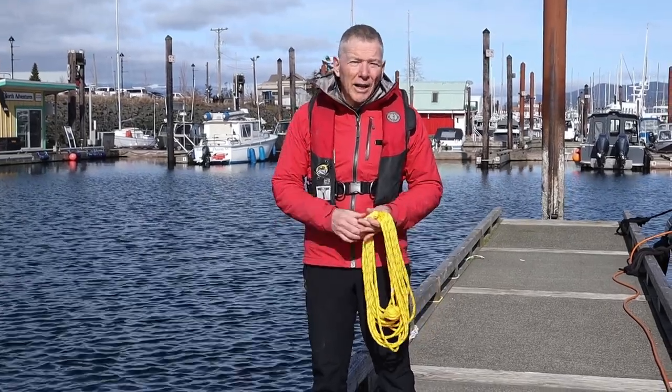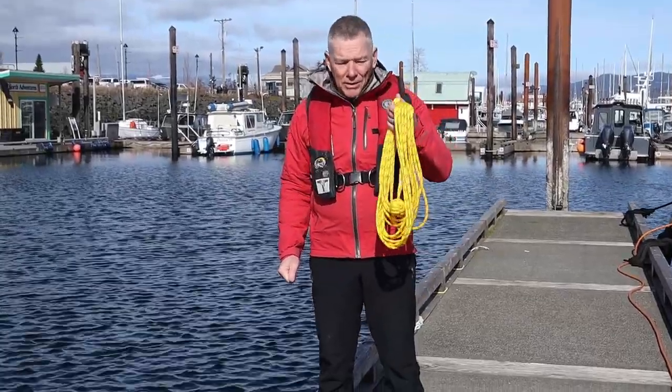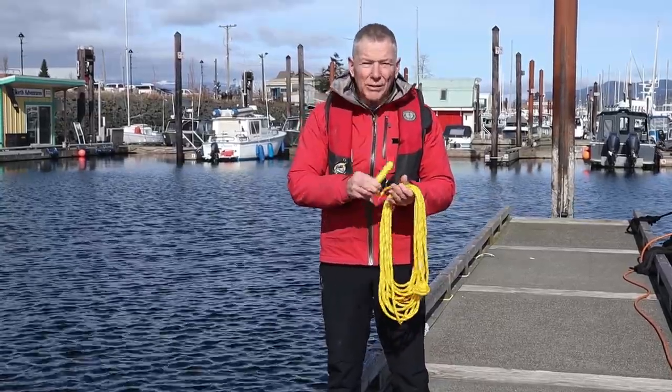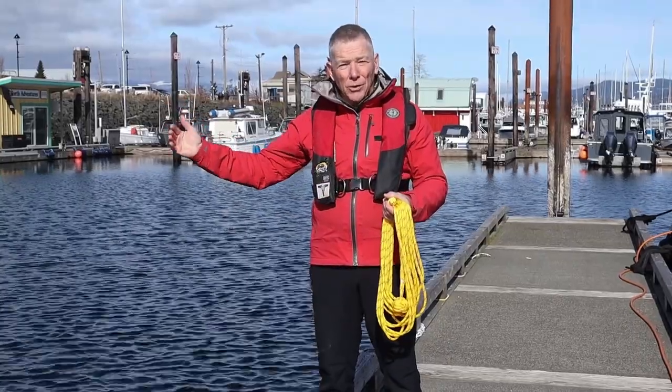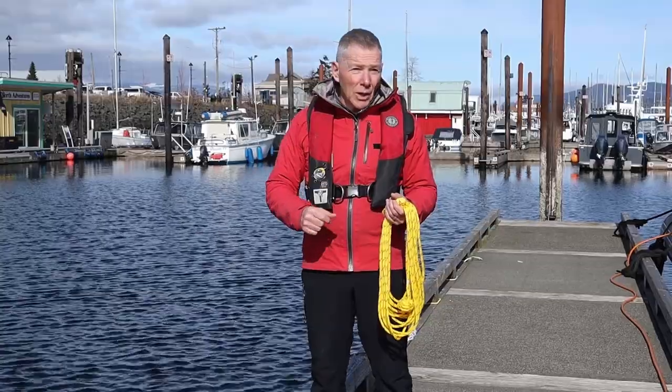Traditionally when a line needed to be thrown, sailors would use a heaving line something like this. There would be something like a monkey's fist or a heaving line knot tied in the end to give it some extra weight to throw it further. Most often these lines were used when transferring the heavy hawsers — the heavy dock lines on ships — down to shore, because they couldn't throw the dock lines off. So they would throw the messenger line to shore and then transfer the dock line.